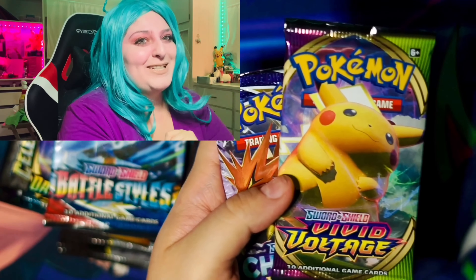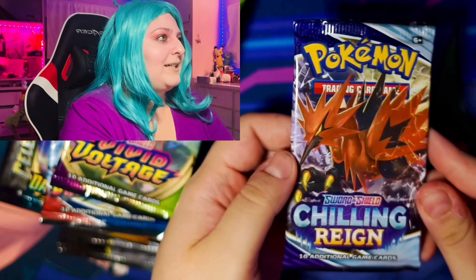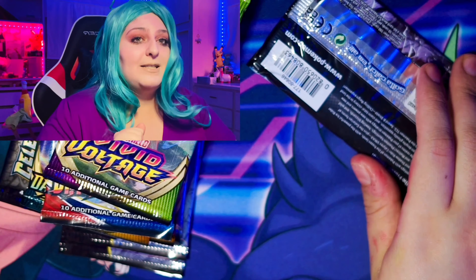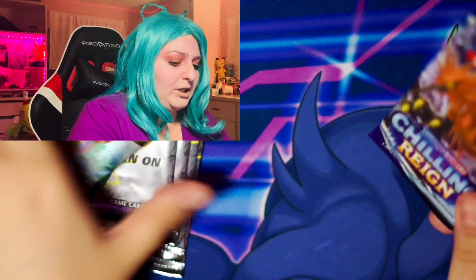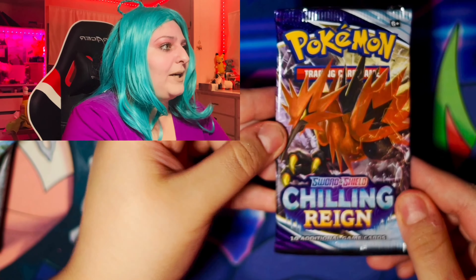All these packs we're going to open today. I'm going to put these to the side but show you guys what I pulled already so you guys can see some of the cool cards I pulled. So obviously with this box, you do get the Greninja promo, the Greninja gold star promo, which is super cool.